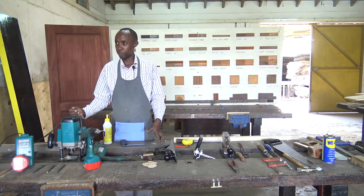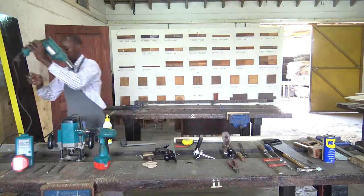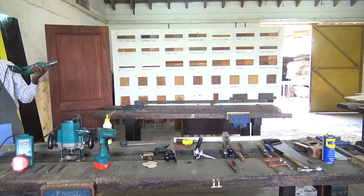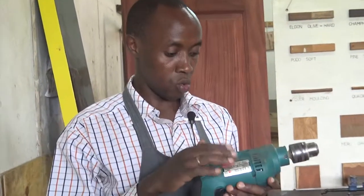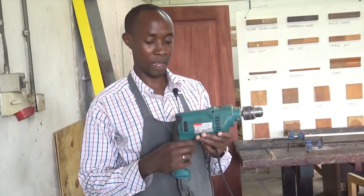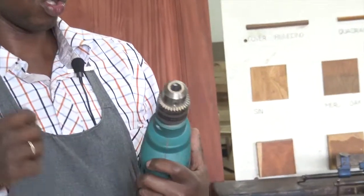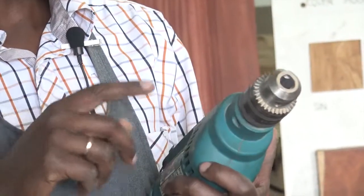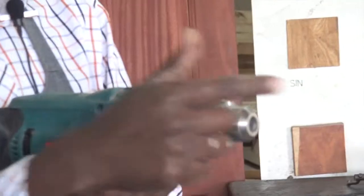Now, on the power tools, I want to demonstrate and name this tool. This is also very common. It's a power tool — it has a cord to it, unlike the battery screw or the cordless drill. So, this one we call it the electric drill or the hammer drill. The hammer drill is also used for drilling in the wall. We have the chuck here, which is used to fit the bit. You can also fit an engineering bit here and use it for drilling small holes.